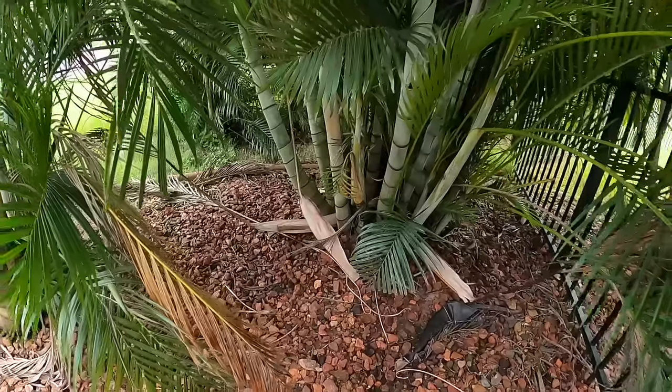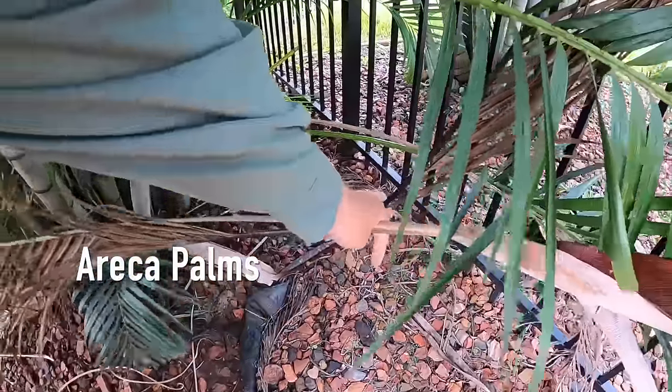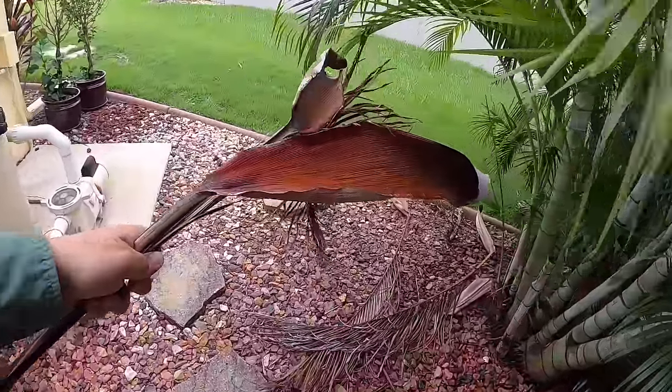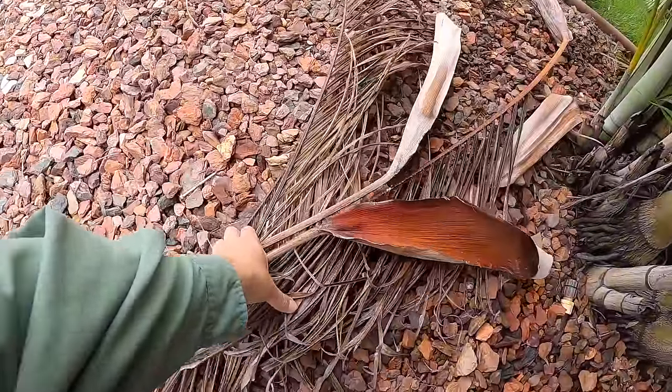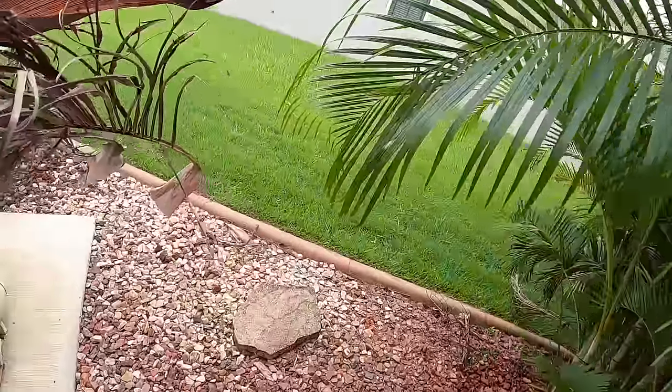Before we go getting too crazy, the number one thing that you can do to keep bugs, insects, mosquitoes, ants, fleas, all of that out of and around your house is to clean up. Don't let anybody tell you these are the messiest palms — people warned me and they didn't lie. All of this stuff can harbor all kinds of bugs underneath. Keep stuff cleaned up.